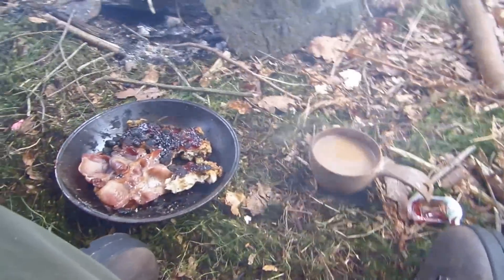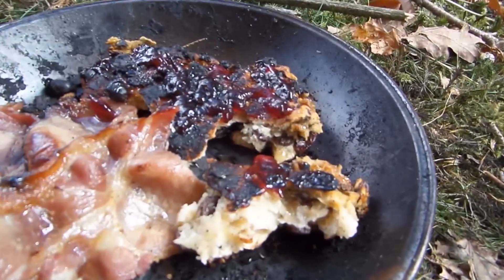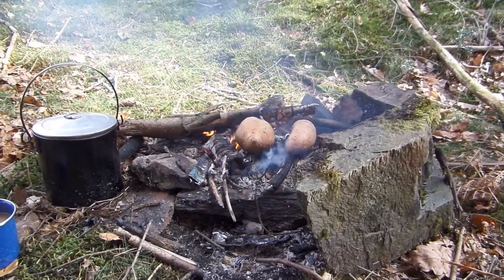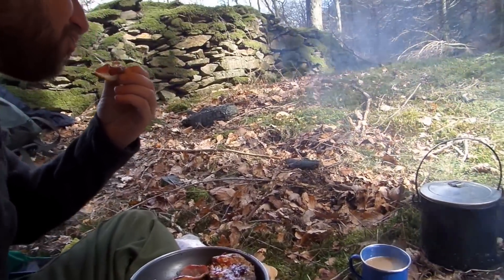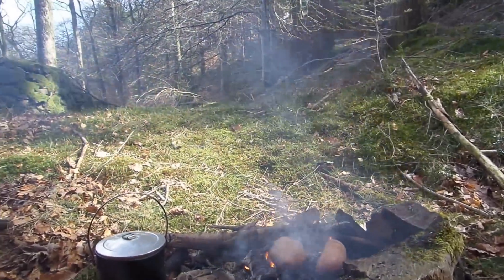We've only gone and done the good old BBC — Bannock, Bacon, and Coffee. We're going to tuck into this now, it looks so good. And we've got some sweet potatoes on the fire. No holding back. Sun's out, guns out.